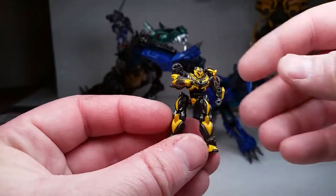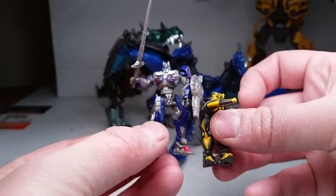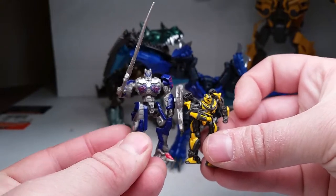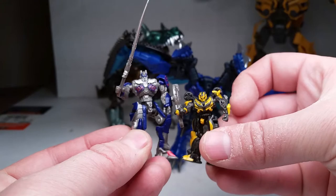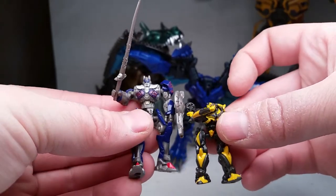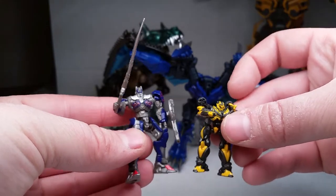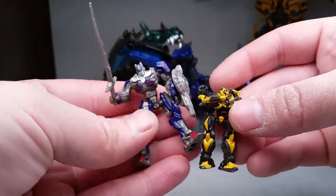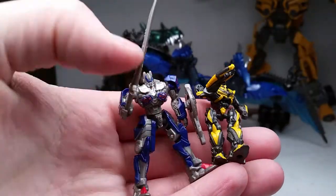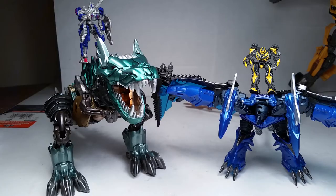Now let's check out Prime next to him. So Prime is actually not the same size, which is good — he's a little bit taller, and that looks really cool. Good job, Hasbro and Kara. Here's what they both look like in hand. Check out my Grimlock review if you haven't seen it yet. Here's what they all look like together — Optimus and Grimlock and Bumblebee riding Strafe.